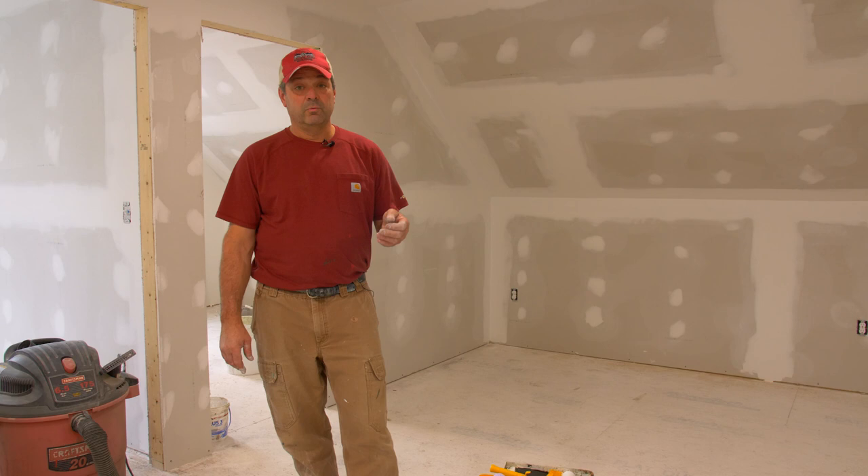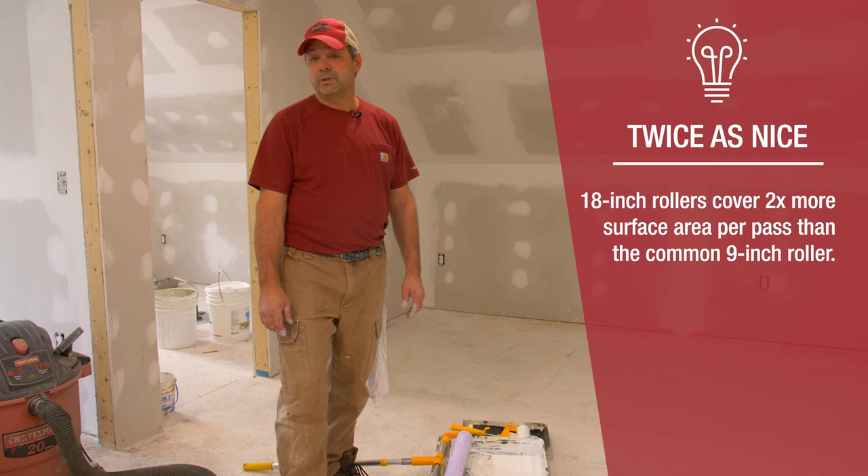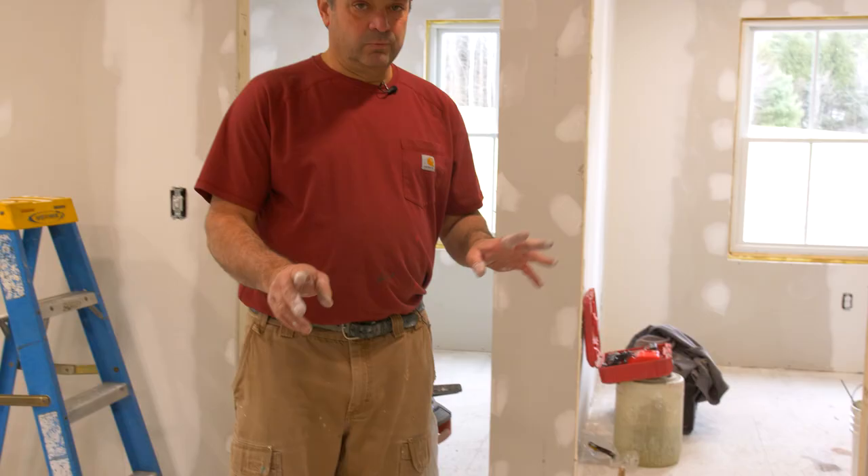With about 2,400 square feet of drywall to prime, I'm going to incorporate an 18-inch roller over a 9-inch. You can cover twice the area per pass with the roller. So now we're going to take a look at the rollers and roller cages that you can use to get this job done.